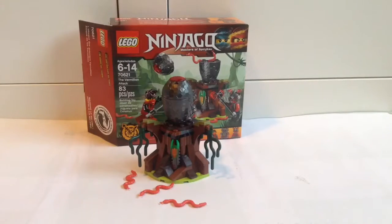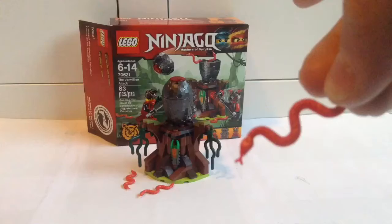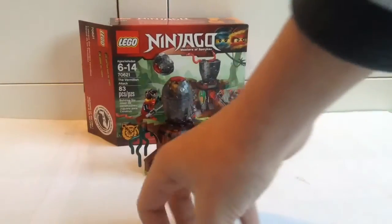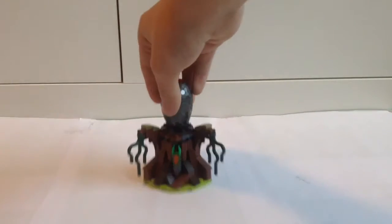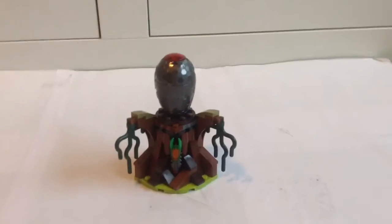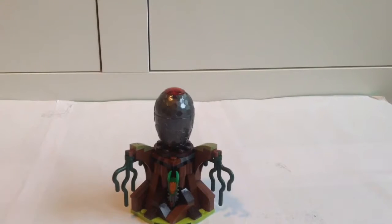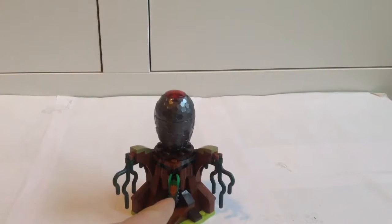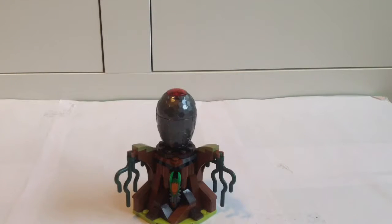Starting with the build itself, you get 3 extra snakes on the side — just these really older style of little snake mold in red. The trunk of a tree is the main setting of this, and you can see it's got some branches, sort of in a swamp setting. You've got this swampy plant growing down off the side of the tree, and here is where the time blade is being held — this is the Fast Forward Time Blade. It's a really cool piece and I'll show you that up close in just a minute.